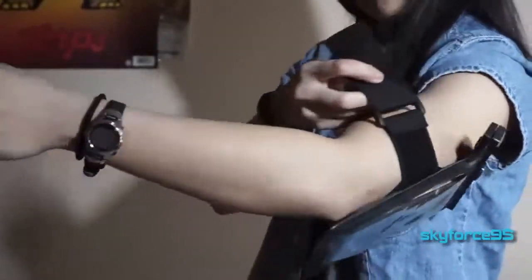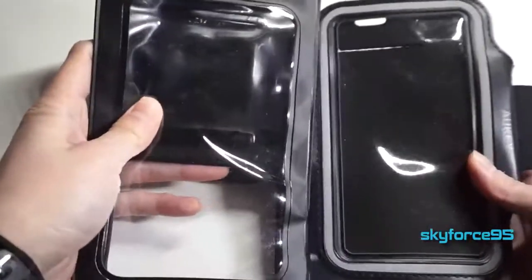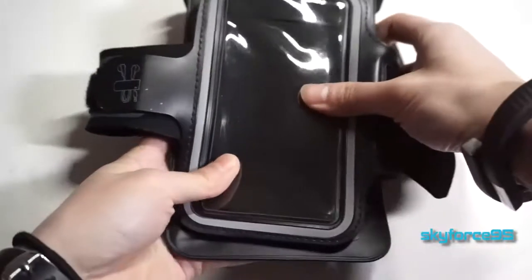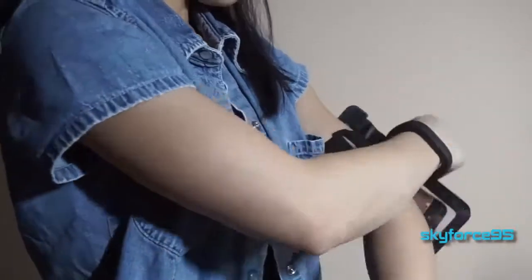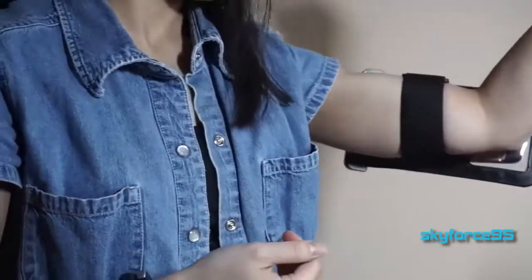Talking briefly about the strap and the possibility of using this as a sports armband for running — I also have a dedicated sports armband here, also made by Aukey. You can see the size difference: the waterproof bag's sealing mechanism adds a good inch or so at the top and it's a little wider. The strap on the waterproof case just slips through a plastic part in the back — it's not very seamless or ergonomic compared to a dedicated armband. I personally wouldn't use this as a dedicated sports armband.